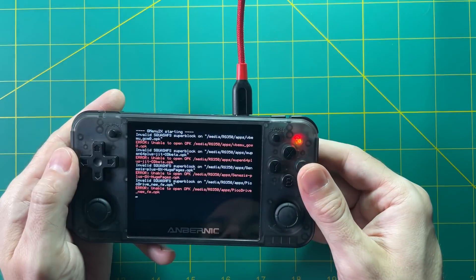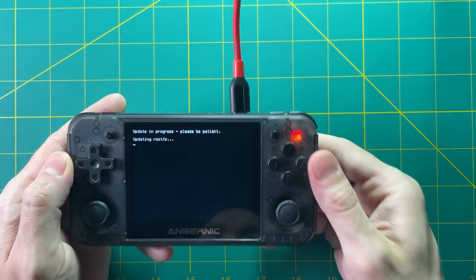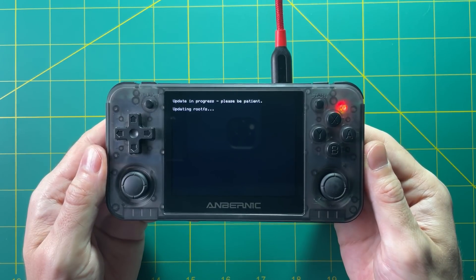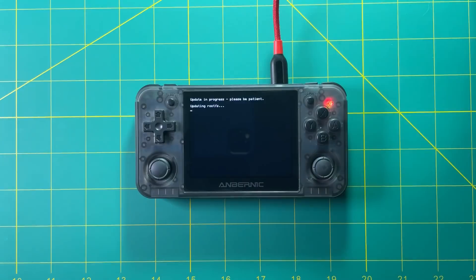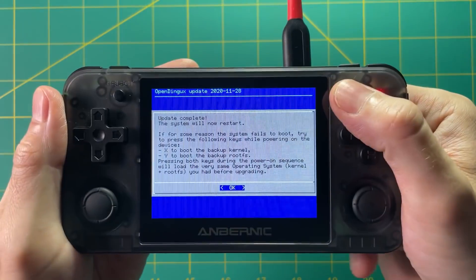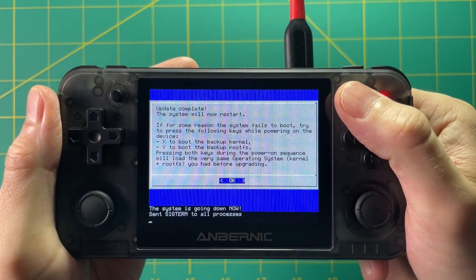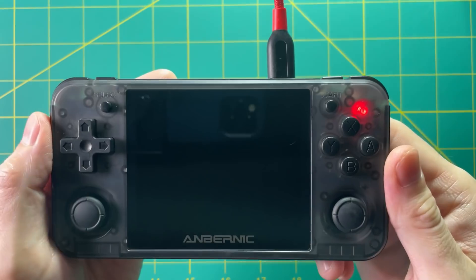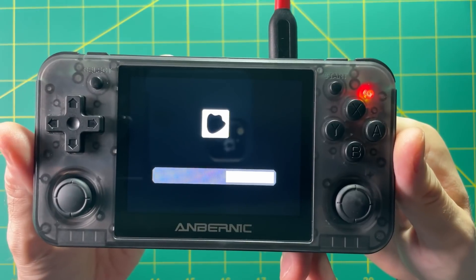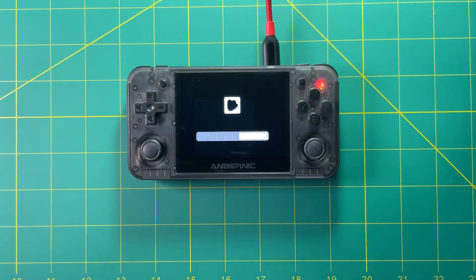Hey everyone, this is Russ from RetroGameCore. Today I want to show you how to install and run the new beta version of OpenDingux software. This is the operating system that runs on the RG350 devices as well as the new RG280 devices. I'm going to show you how to install this on a fresh new SD card, run the update, show you how it works in terms of performance, the benefits of this new OS, and some of the shortcomings since it's in beta and not quite ready for public use yet. But if you're interested in trying out the latest and greatest operating system for your device, this is the way to do it.